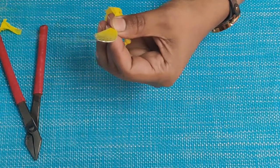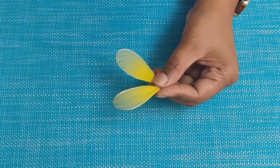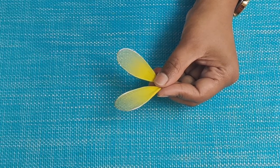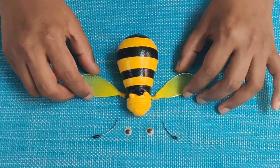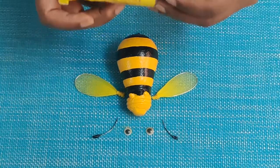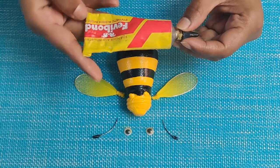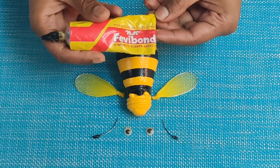Now that a pair of wings is ready, let's stick these wings to the bee. I have assembled all the parts to be stuck. I have taken Fevibond; if you don't have Fevibond you can use any other strong glue for sticking.